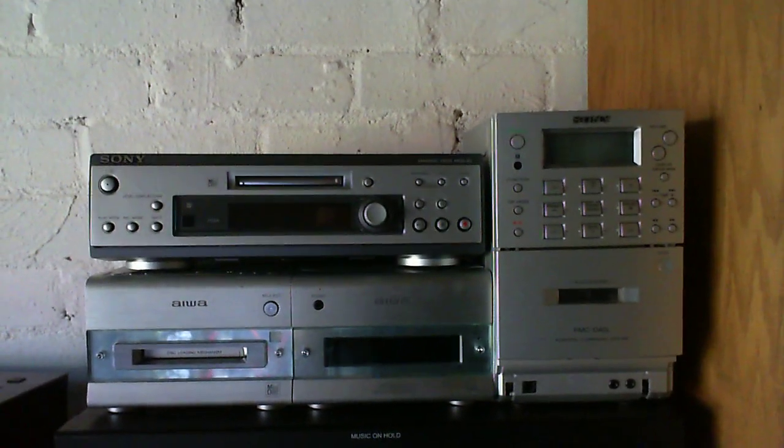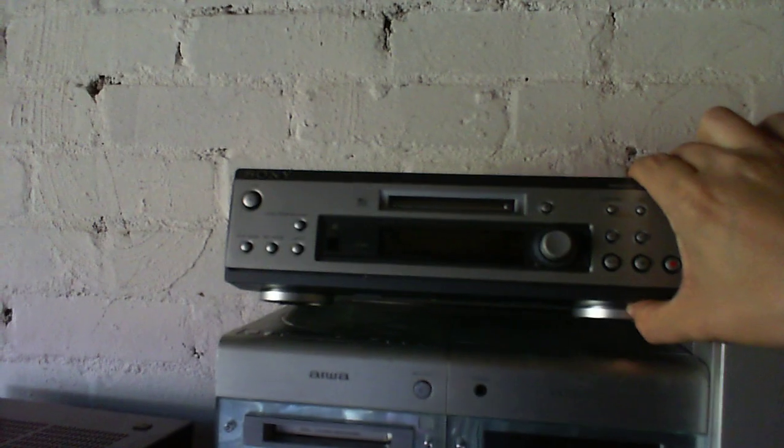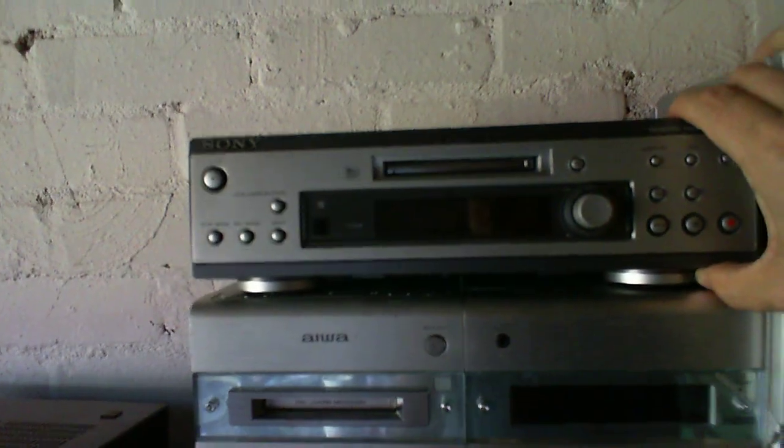On the top, a couple of little stereo systems and a minidisc player-recorder. The nice thing about this one is it's a hi-fi separate, so I can plug that into my amplifier and use it. I've brought it out here to show you along with all the other stuff, so that's coming back into my room with me when I've done this video.